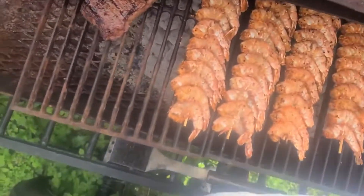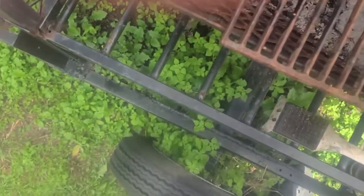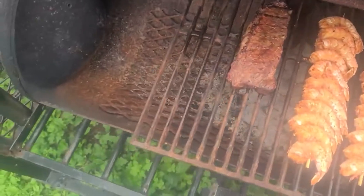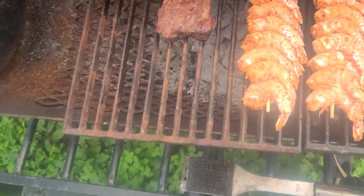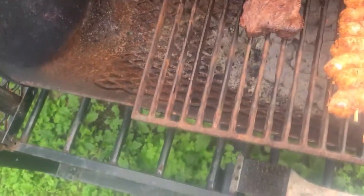Close these back up and let them cook on through. I need to check the steak — yeah, it's still not done enough. I believe these shrimp are done now. I'm going to check them real quick to make sure. Yeah, those boys are done. We're going to pull these off and get them inside.